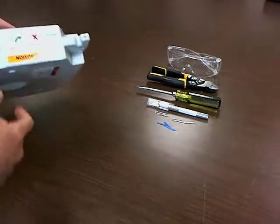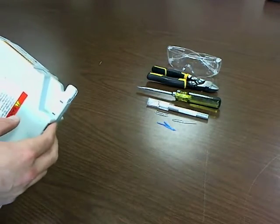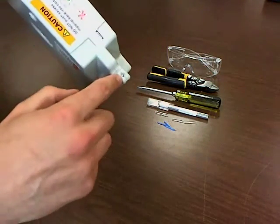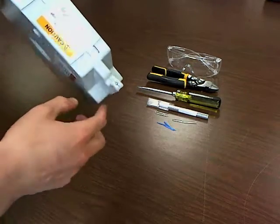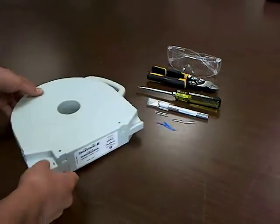Hey guys, this is Evan from Miller3D here, just here to give you a quick tutorial on something that's probably happened to a lot of Cura users. The filament comes back in and we can't use it anymore. Luckily there's a pretty easy fix for that, and I'll show you right now.